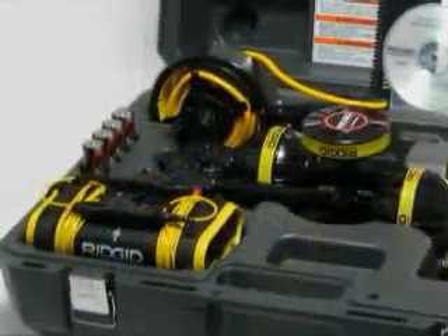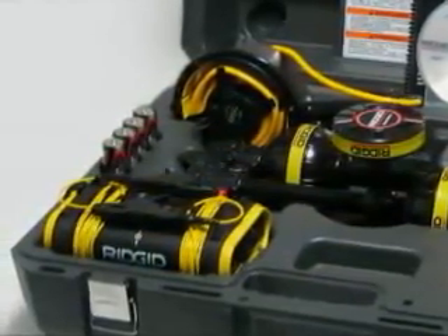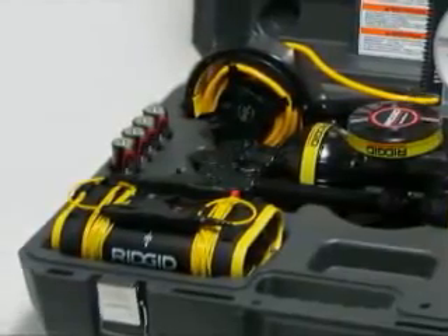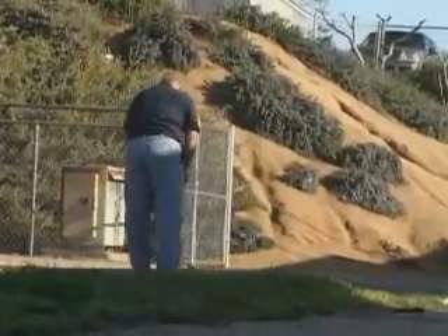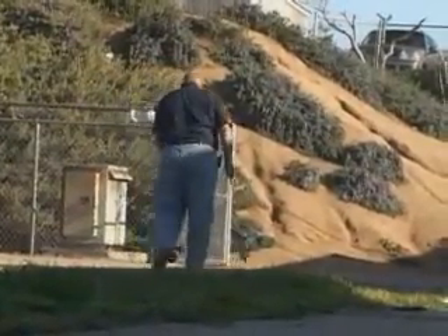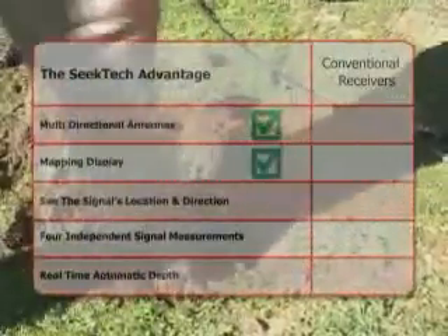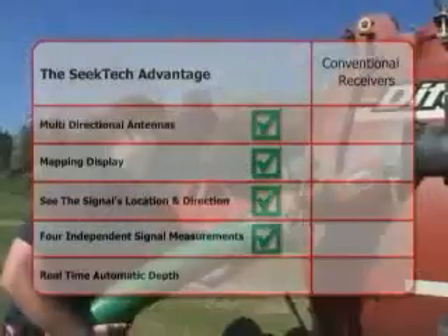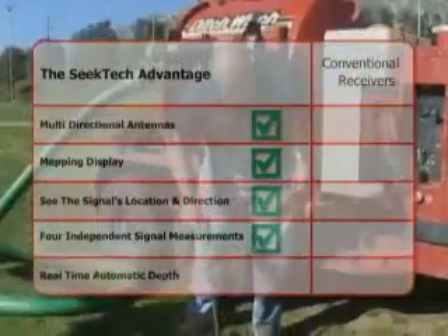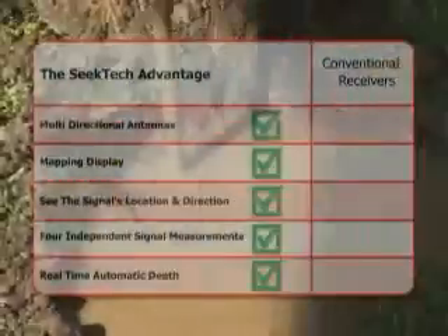To complete your system, add a SeekTech transmitter and inductive clamp, and you'll have everything you need for fast, accurate locates in all circumstances. The Rigid SeekTech SR20 receiver is the clear choice for fast, accurate locates you can trust. With the SR20, you get multi-directional antennas, a large mapping display that shows you the target signal's location and direction, four completely independent signal measurements all available simultaneously, and a real-time fully automatic depth reading that's always available while you work.